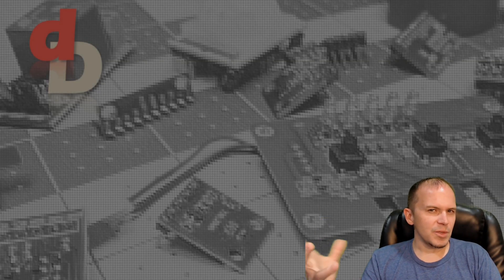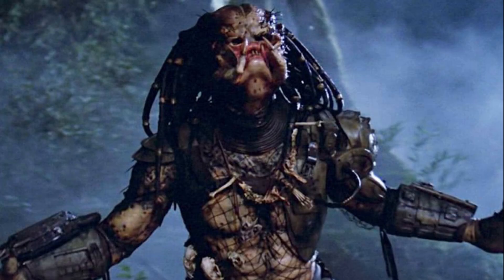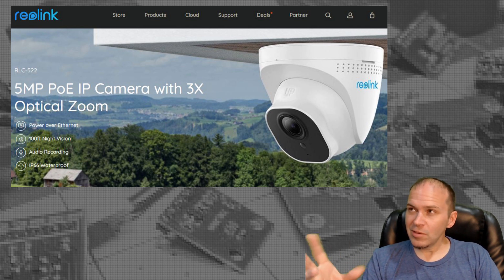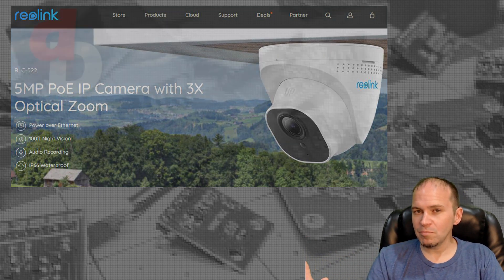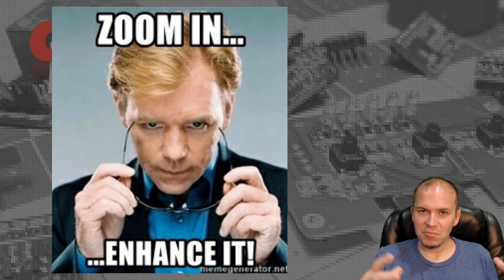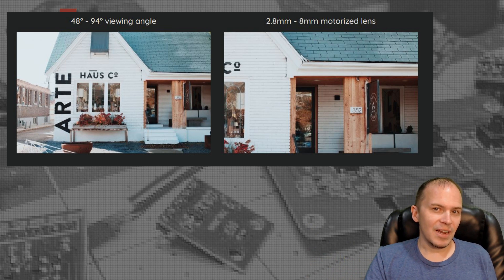This camera is just the RLC-522 from Reolink. It's not a PT (pan-tilt) camera — it's stationary with optical zoom. You can't do the CSI-style digital enhancement on other cameras and just add pixels to make it look better. This one actually has a lens that physically zooms to get a better picture.